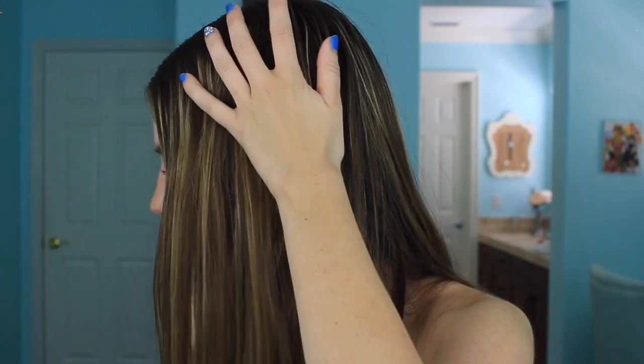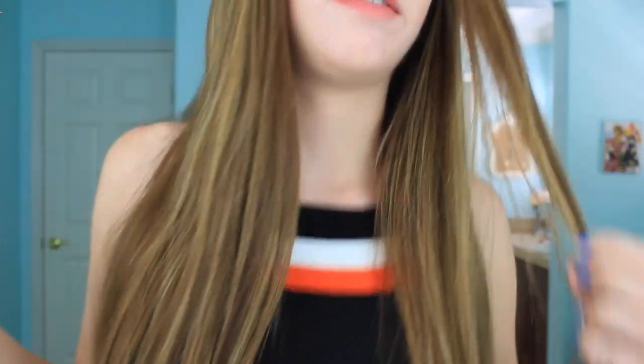Let me show you guys my hair right now. It is pretty straight but I had my hair up in a bun earlier, so it's kind of wavy. I have naturally straight hair but it's not looking great right now. At the ends it's a little bit wavy, but I'm still going to try it out and see if it can straighten these bumps from when I put my hair in a ponytail.